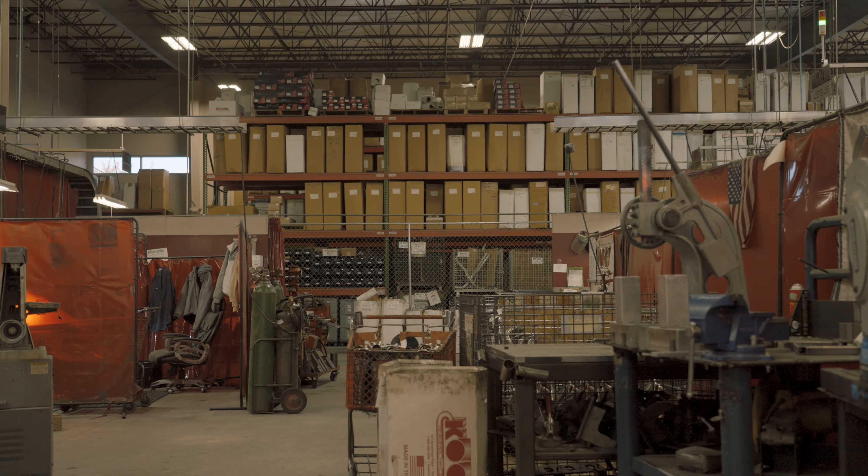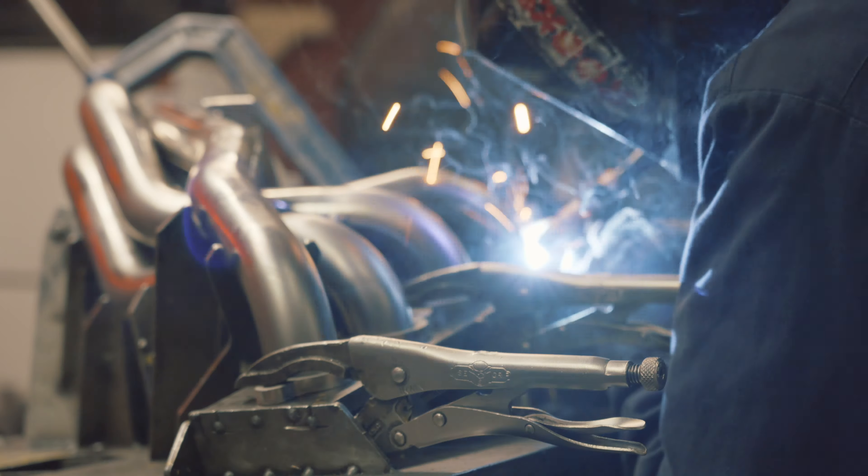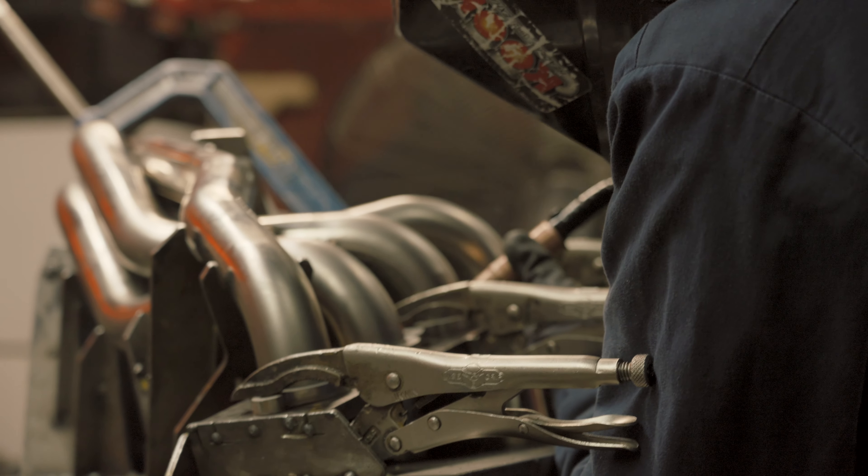Hey guys, welcome back to Cooking with Becky. We are gonna dive in today on some of our processes after bending. So after all of the pipes have been cut and bent, they're gonna go to our welder. We have a variety of stations as far as where they can go and how they are actually assembled and put together. Right now I am standing in what we refer to as our lean line, which is more of an assembly line style. We have our welder to start here — they tack the headers to the flanges.